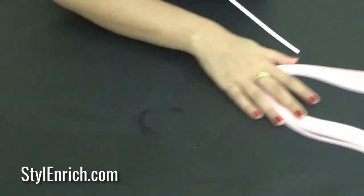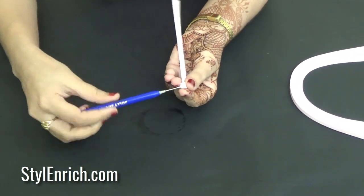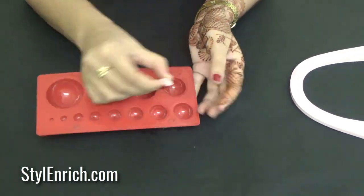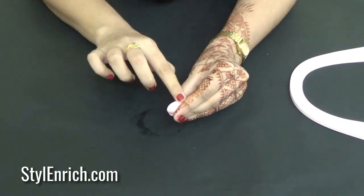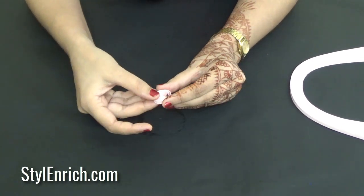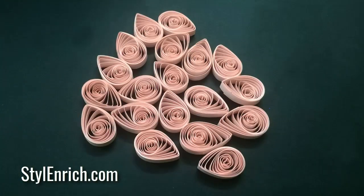Now, take pink color quilling strips and using the quilling needle, start rolling them. Wrap it a little loose so that you will get a shape as shown. Squeeze the shape at one end so that you can get a petal-like shape. Make multiple shapes like this.